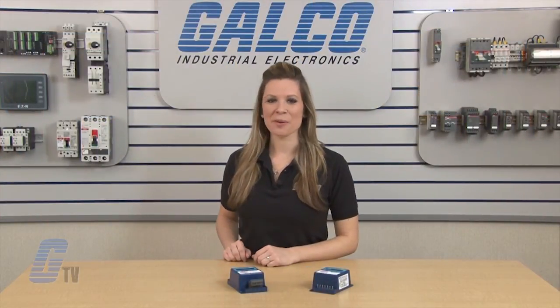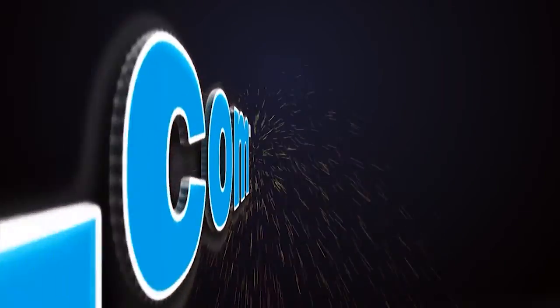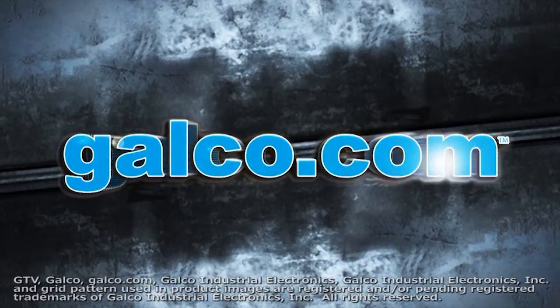The RKE Electronics Digital Phase Monitor, along with thousands of other products and services, are available at galco.com.